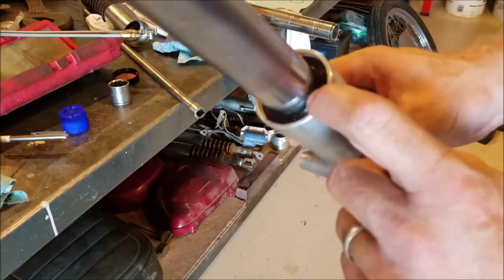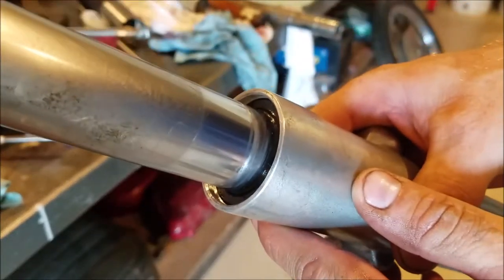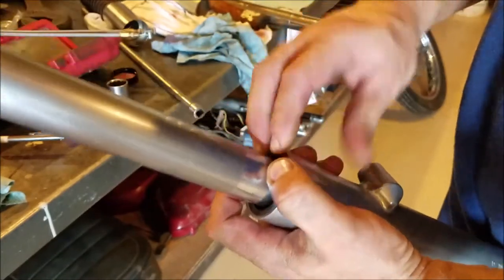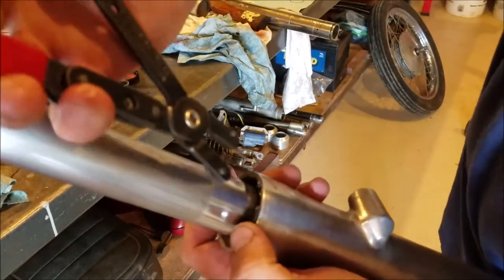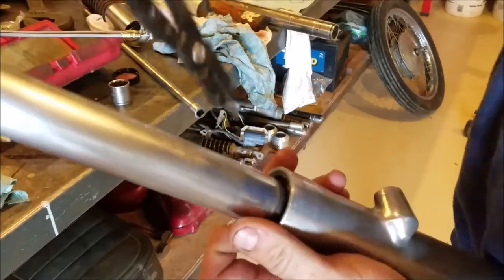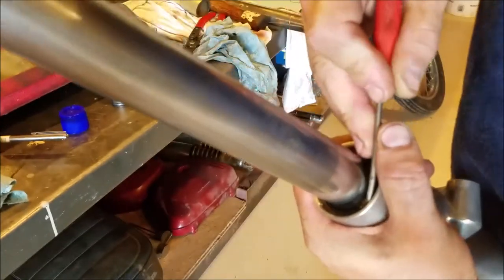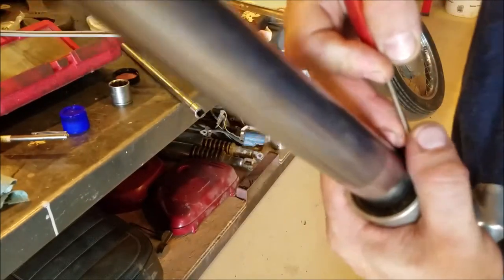The seal is pushed all the way in and I can see the groove around there. Now we'll slip this snap ring on and we're about done with the forks. Always make sure your snap rings are seated — I like to try and spin them around a little bit in the groove so I know they're properly seated.